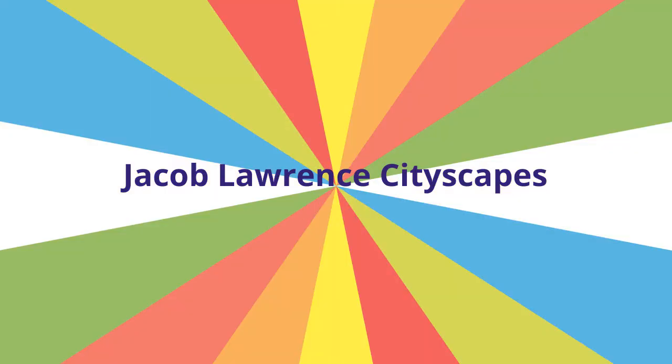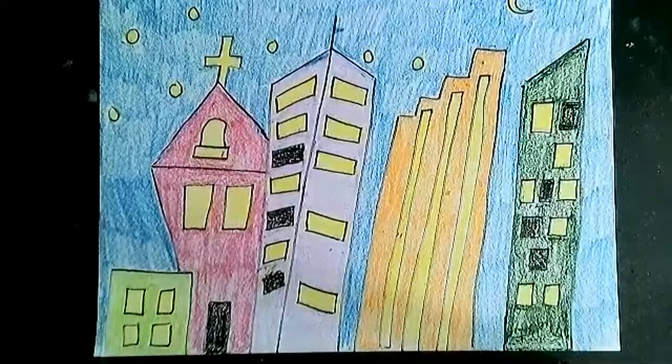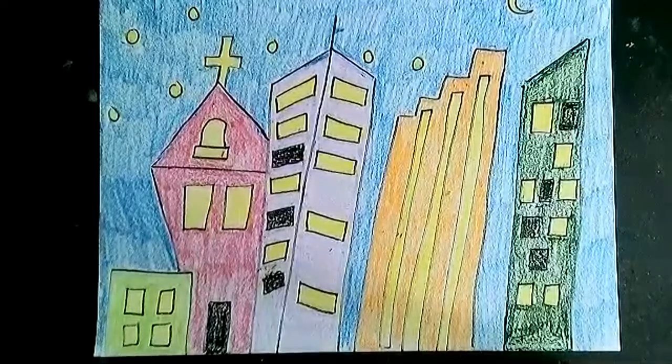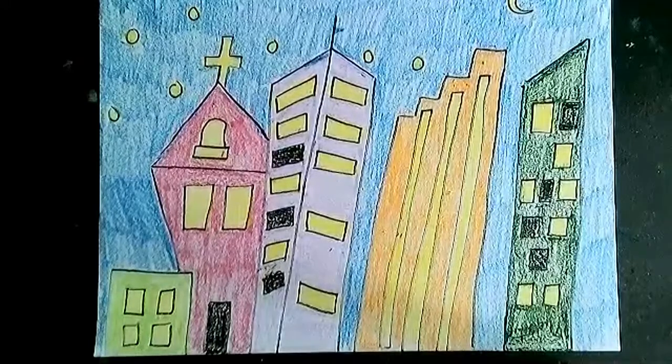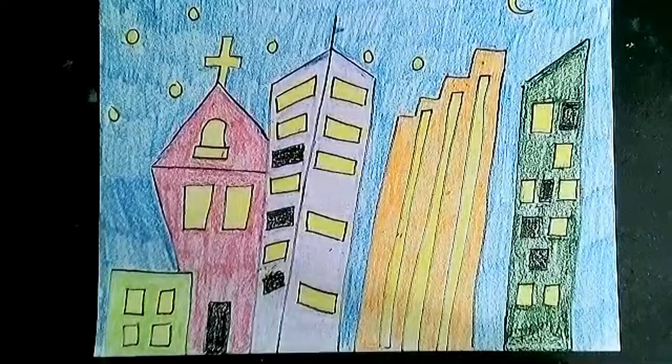Hey guys, welcome back to my home. I know we've been zooming into my home quite frequently, but thank you for visiting. If you have not watched this week's video on Jacob Lawrence, you're going to want to do that now. It is so important to learn the history of this artist to understand the importance of his work. If you have, then come on in.